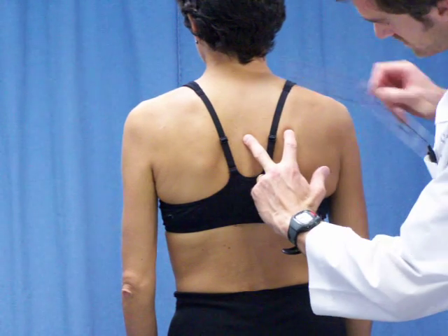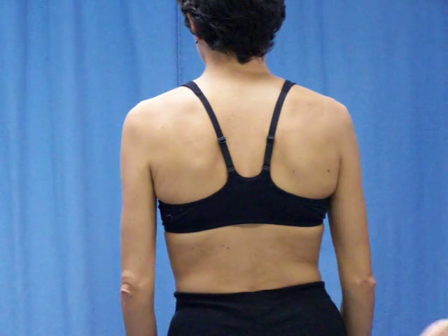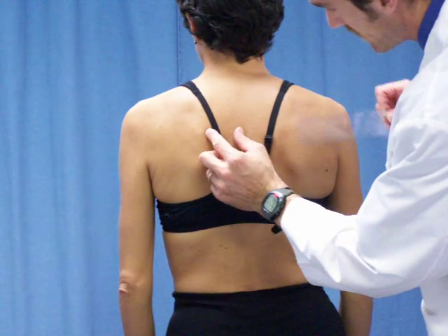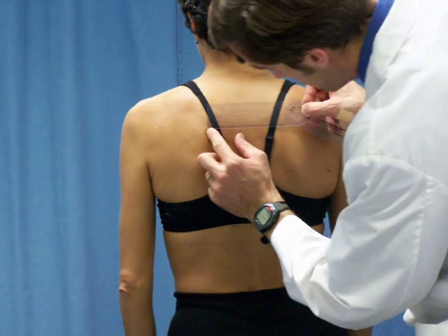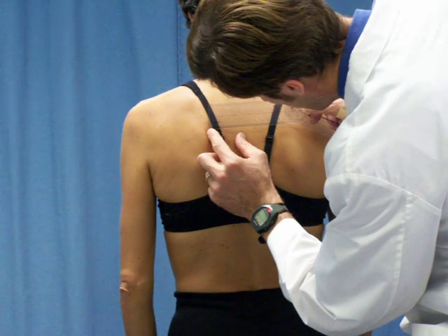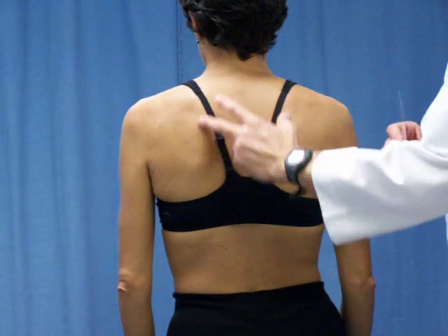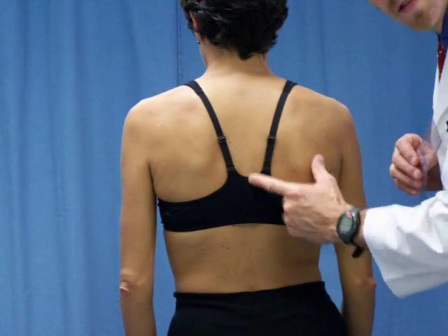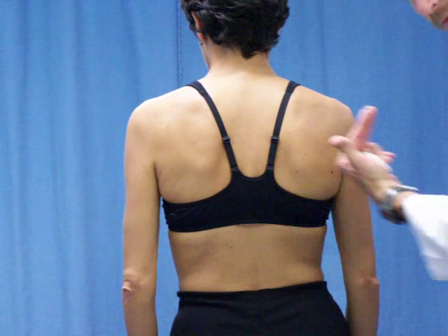Seven and a half — maybe seven and three quarters on the right. Same metric on the left: five and a half. So we've got a little bit of scapular asymmetry, the right being a little bit more abducted, a little further away.